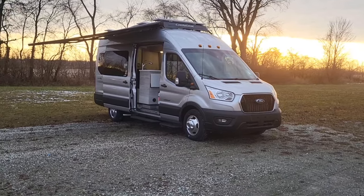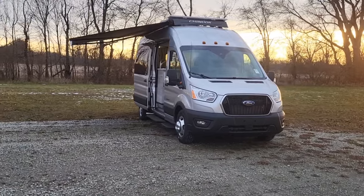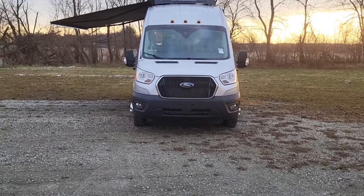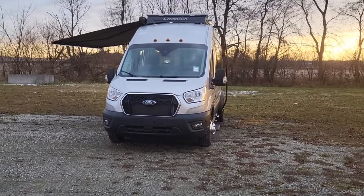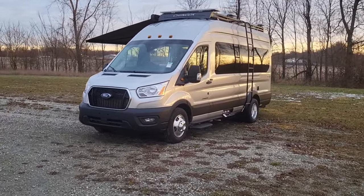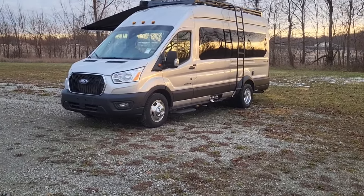I wanted to touch on a couple of options — you can order the new Starlink internet option, we are calling it the online package with SpaceX Starlink internet. We also have multiple colors available: silver, black, carbon, and white. Thank you again for watching. My name is Seth Buckeye with Chinook RV — you can reach us at info@ChinookRV.com or through any of our dealership partners across the United States.